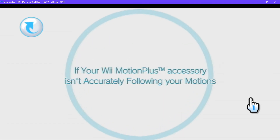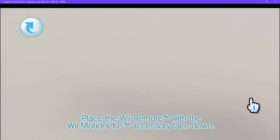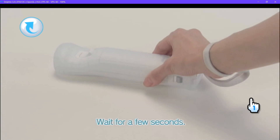If your Wii Motion Plus Accessory isn't accurately following your motions, follow these simple steps. Place the Wii Remote with Wii Motion Plus face down on a table or other stable surface. Keep it still and wait for a few seconds. Wii Motion Plus will calibrate automatically.